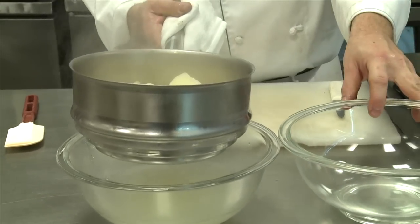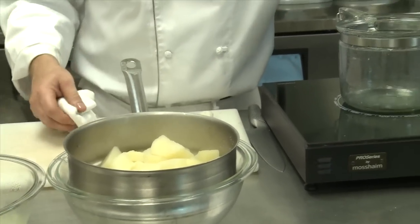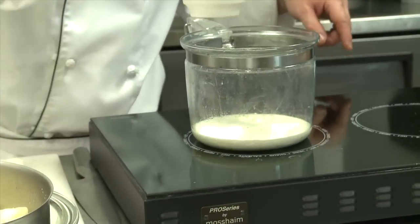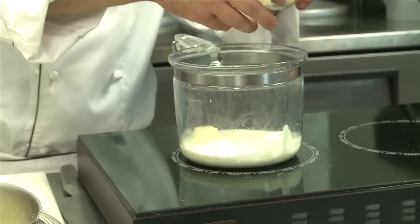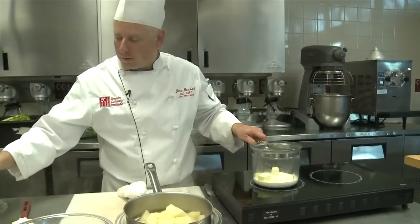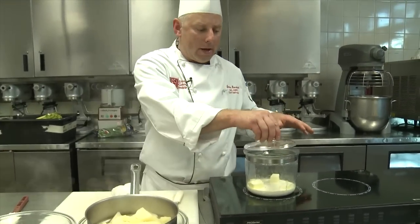I usually use the same exact pan I boiled them in to save dishes. In that same pan we're going to add heavy cream, and we want to actually get it to the point where the cream comes up to a boil and reduces. Chefs, yes, we love a little bit of butter. You could use many different forms of dairy in mashed potatoes — it could be half and half, it could be whole milk, all those things work perfectly fine. We're going to bring this up to a boil, let it reduce a little bit, and that's what we're going to add to the mashed potatoes.